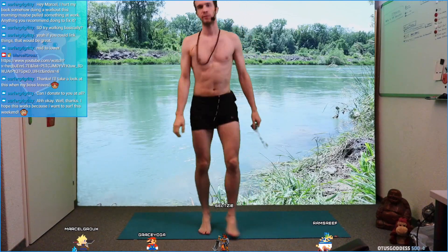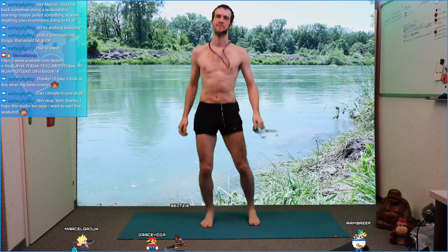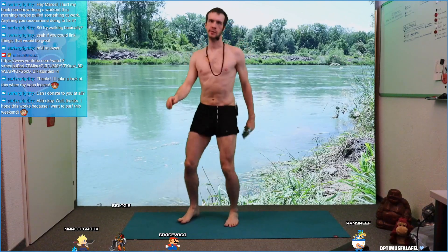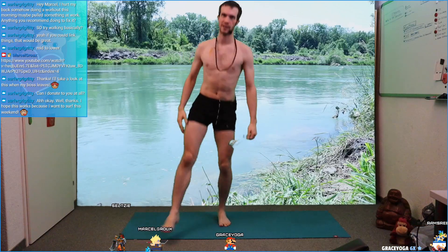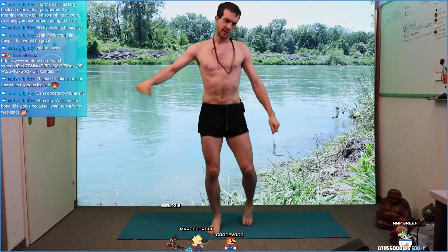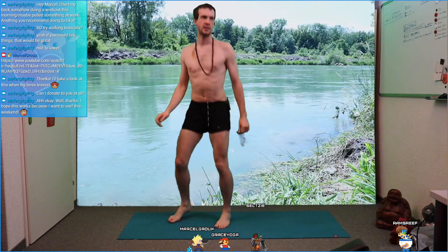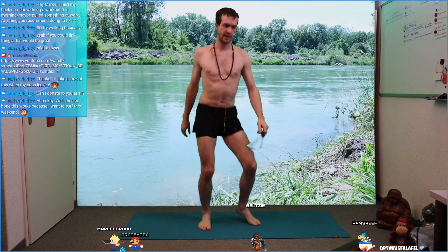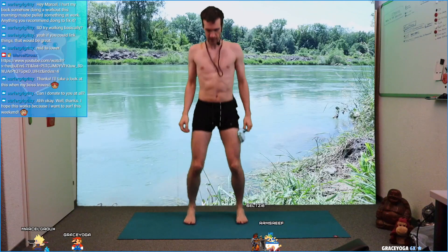Today we're going to take care of runner's knee, but we're also going to strengthen the legs and do something for our belly. So it's an all-around practice, and then in the end we're stretching through our legs. Go a little bit more into your knees, really absorb with your knees.